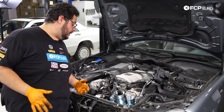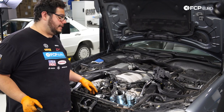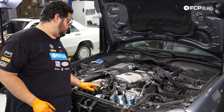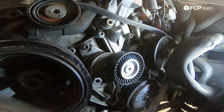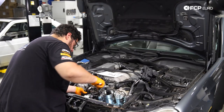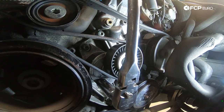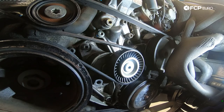Now at this point we can reinstall our belt. What I like to do first is feed it as much as possible and leave it off at the top grooved roller, so that once I detension the tensioner, all I have to do is slip it over that end. Feed it over the AC condenser straight up to the power steering pulley. With the belt situated, use the 17mm to detension the tensioner and slip it on over the last pulley. Before doing anything else, make sure the belt is fully seated on all pulleys, especially the grooved ones.